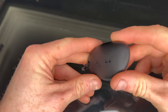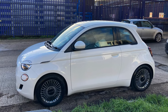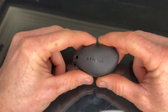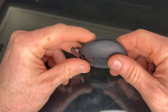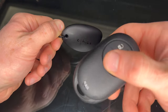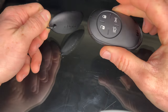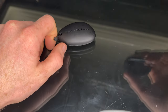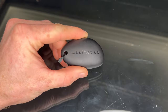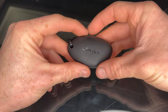I recently got a Fiat 500e and it's a great car — I'm going to make some videos all about it. But I want to talk about this: the key. Not the main key you get, which is just a conventional keyless entry key. On some models they also supply you with this key — I think it's actually an optional extra — it's called the wearable key.